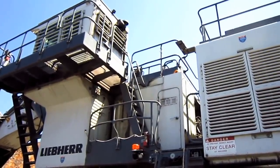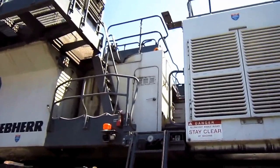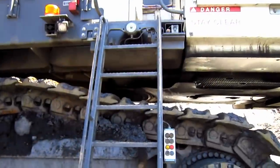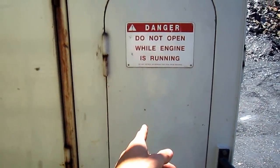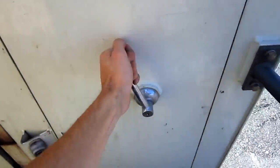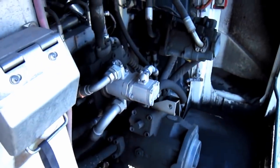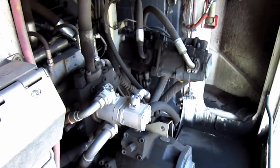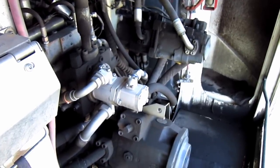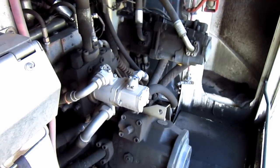Now let's go up on top of the R9250 and take a look at the powerhouse on this excavator. Through this compartment is the pump room. From here you can see the three variable flow axial piston main pumps, which power the machine's front attachment and travel functions. Two separate reversible swash plate pumps power the closed loop swing circuit.